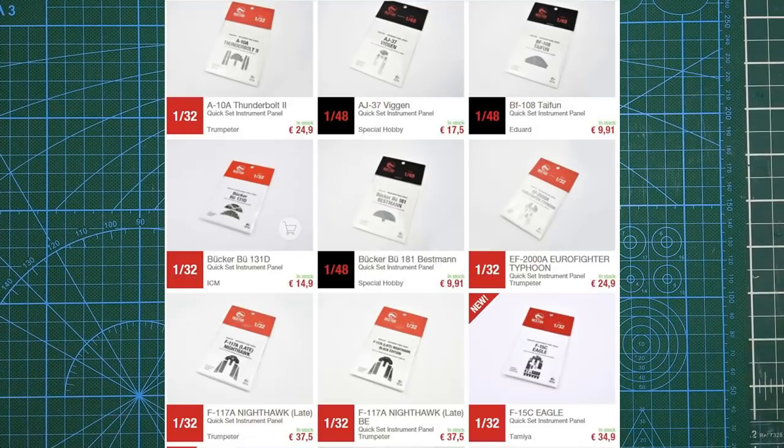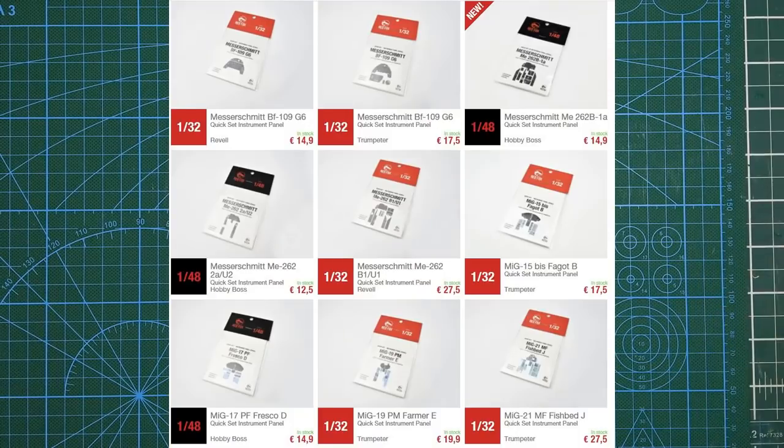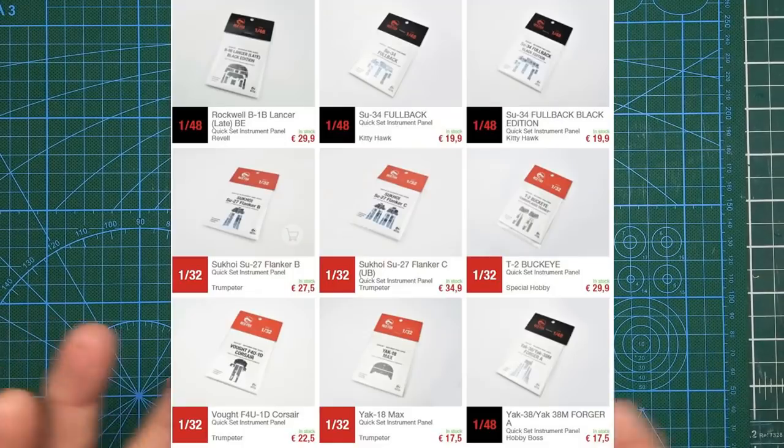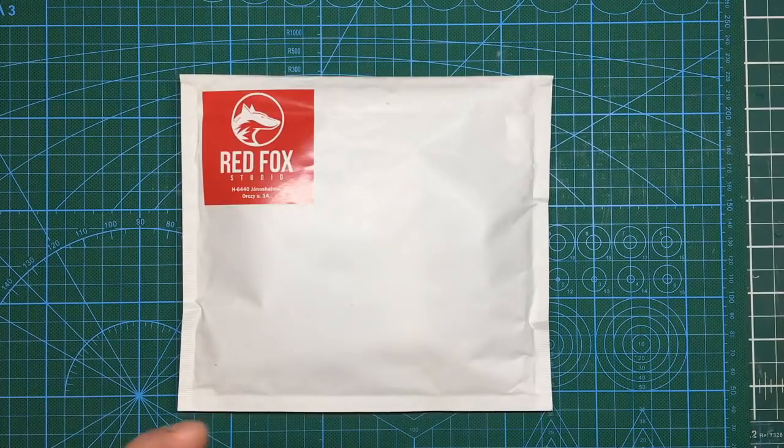I'll put up a few screenshots from their website — absolutely amazing range of these 3D decals for your cockpits. They do 48th, 32nd, and 24th scale, a massive range. As I say, a few screenshots there, and really they're just growing very, very fast apparently.